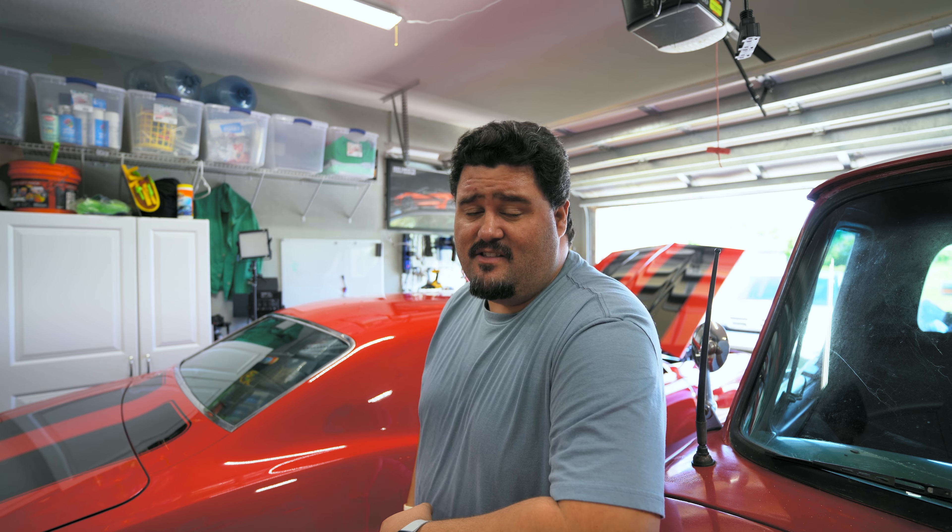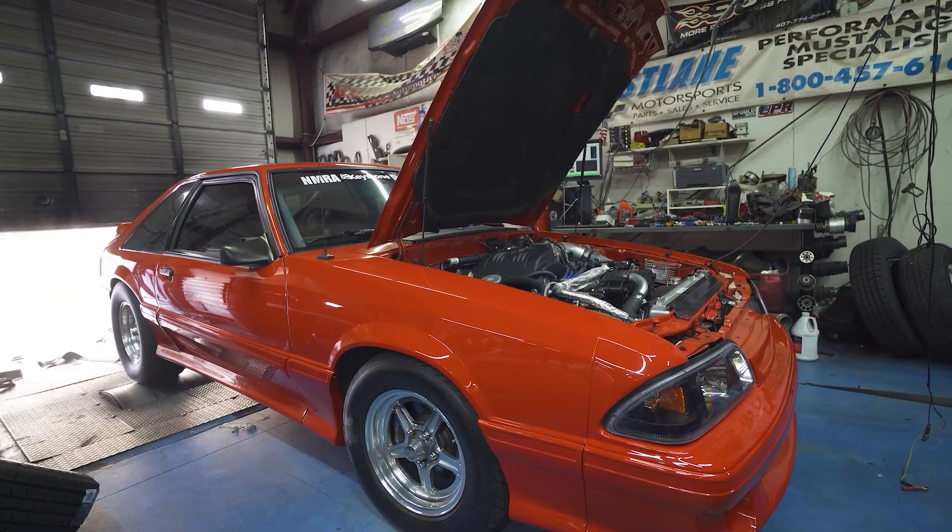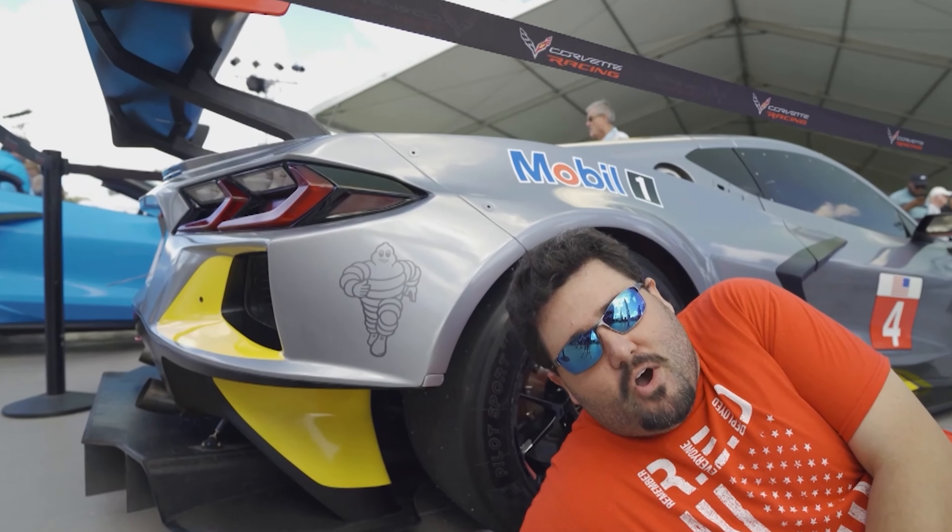Hope everyone's doing well out there, thank you for watching. Ever since I installed the Holley Sniper EFI unit on Cheryl the Camaro, I've gotten a ton of questions about it. So many people have asked me so many questions that I figured let's make a video about it. Let's start with the number one question: is it worth it? It's yes and no.